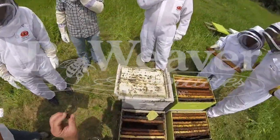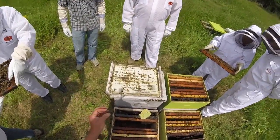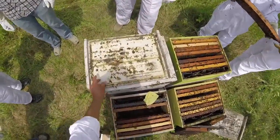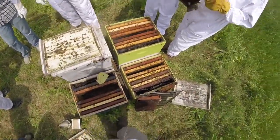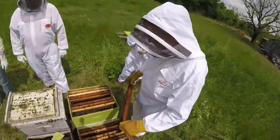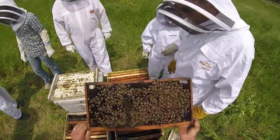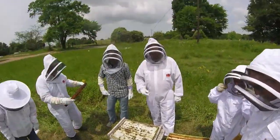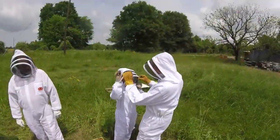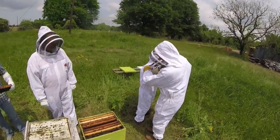We installed mated queens, and sometimes we'll start with a cell, not often. However, all of our cells are reared in full-strength colonies for the last few days, so this probably just fell off a bar. But who knows — it could have been one of those that we did start with a cell. It does happen. It must have snuck in somewhere. I wouldn't worry about it.